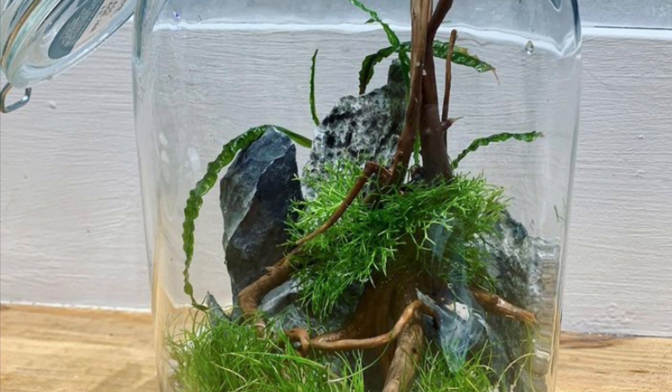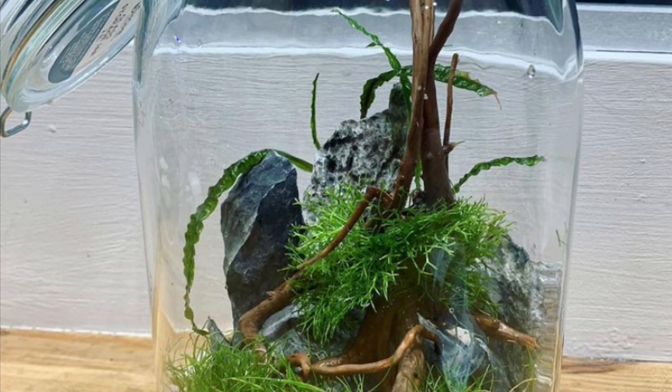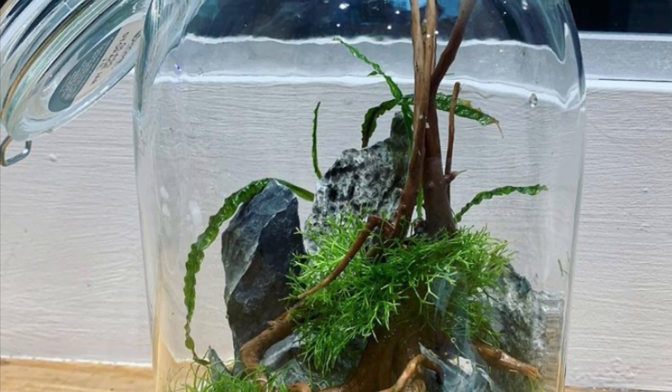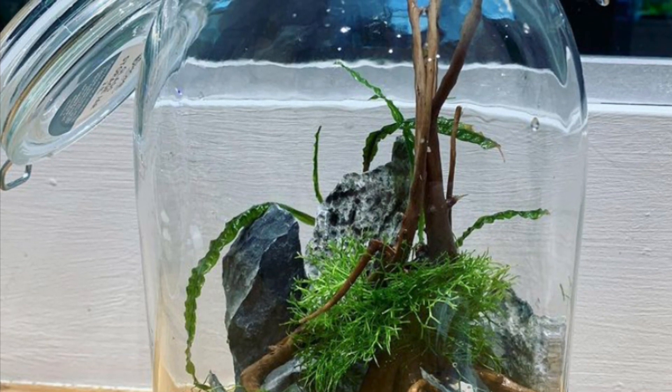I never actually sealed this ecosphere and over the next couple of months I never really maintained it — I didn't really add anything — but for some reason there seems to be a lot of life going on inside this ecosphere. So let's have a little look at everything that happened to this ecosphere over the last couple of months.